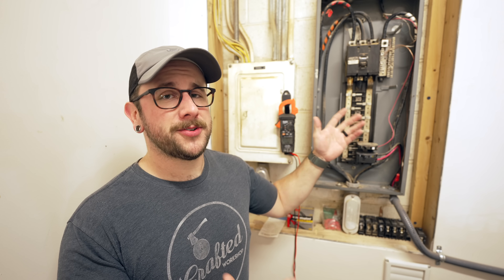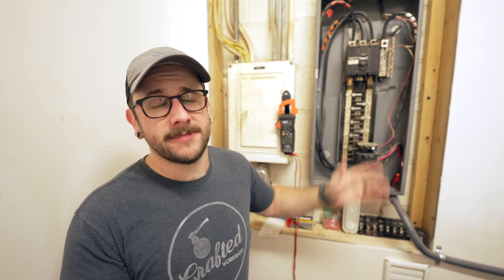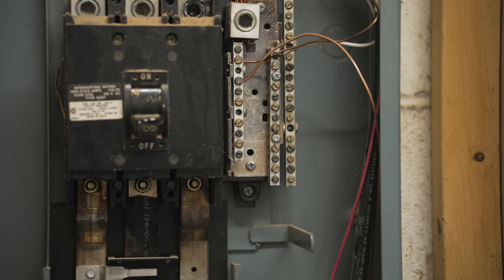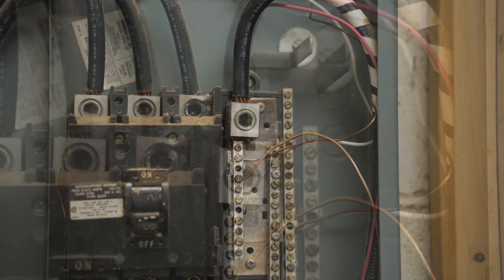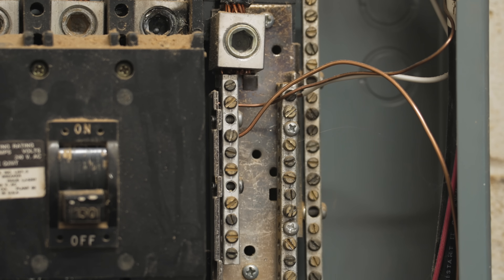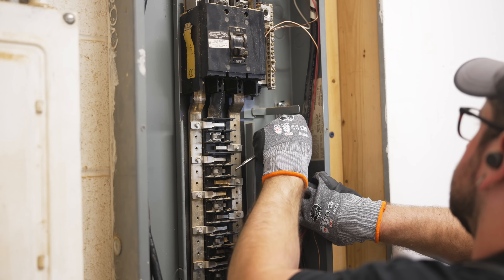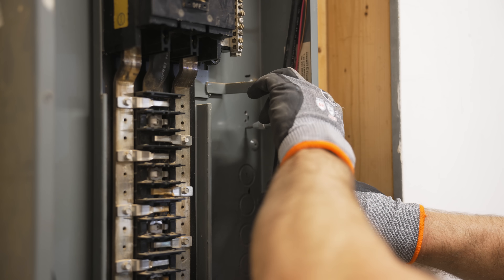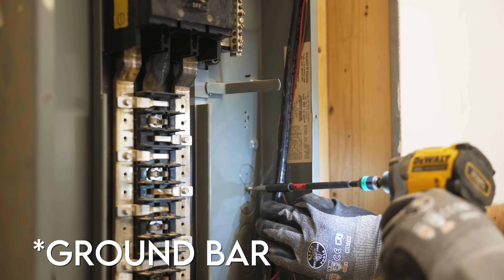I considered swapping this whole panel to avoid this, but I think it should be pretty simple to keep it straight, and there's really nothing wrong with this panel. One issue: the grounds and neutrals are terminated together, which in a sub panel should never happen. Your grounds should be connected to a bar that connects to the panel so that in the event of a fault, ground current can make its way back to the main panel safely.